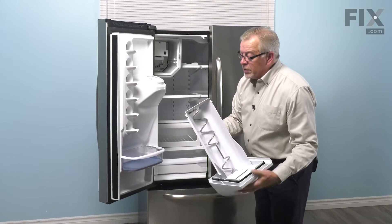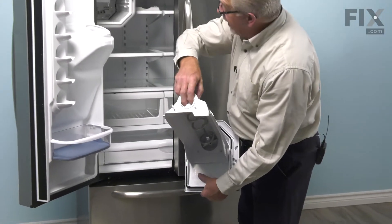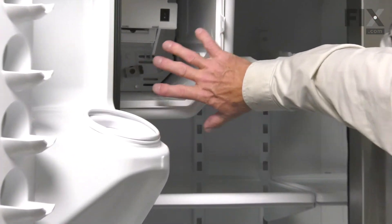Now before we install the new one, we want to make sure that we line up the drive hub at the back so that it matches the drive force of the auger motor, which is located right at the very rear of that compartment.